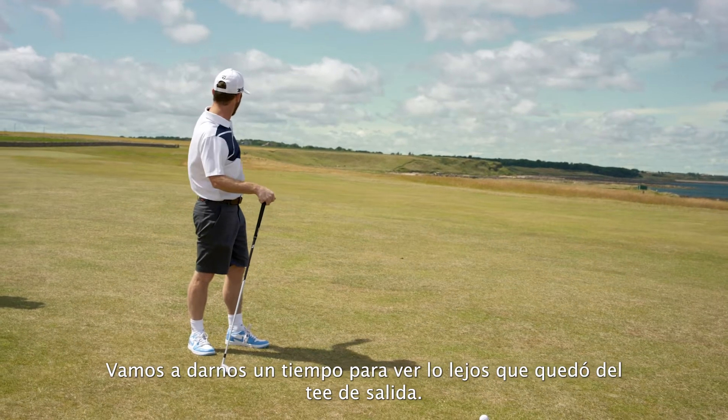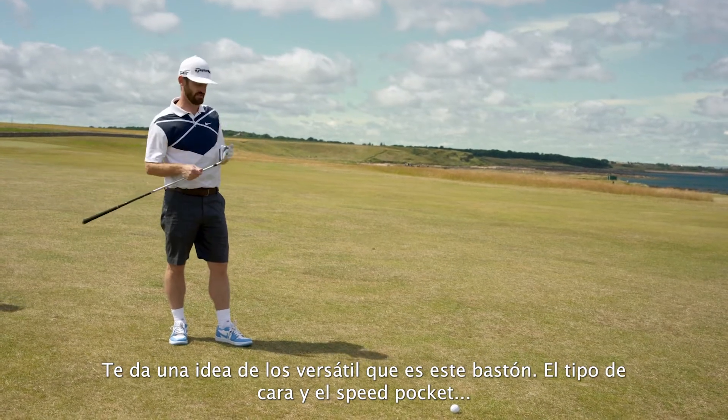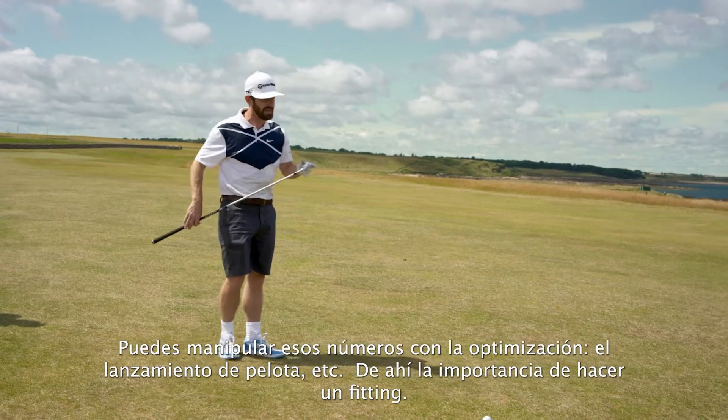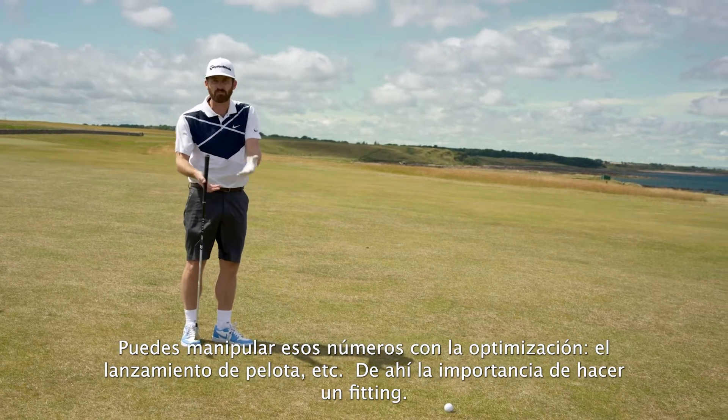Take a moment to admire how far that's actually gone off the tee — shows you how versatile this club is. I call it high out the face. The speed pocket has done what it's there to do: high launch, low spin. Obviously I'm manipulating those numbers a bit because of optimisation.